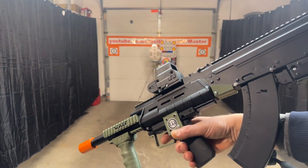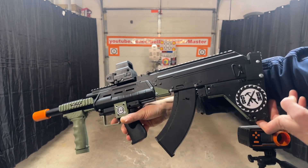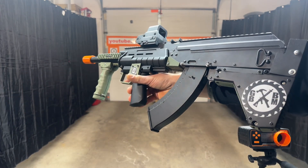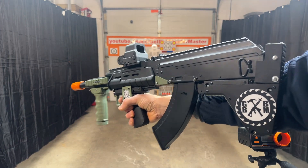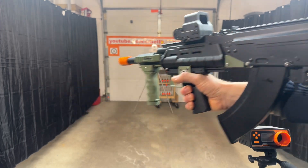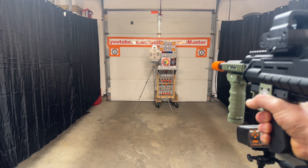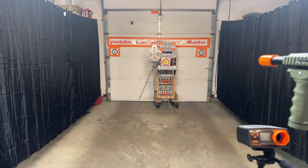Here's my custom bullpup AK-47. This is the SKD AK-47, being sold under Veramo on Amazon. I took an airsoft kit, was able to use some of it, but had to do a lot of custom pieces. I relocated the trigger button up here. We're going to shoot it a little bit and test the FPS — it's shooting really fast, of course.